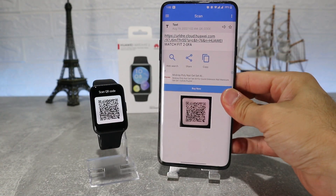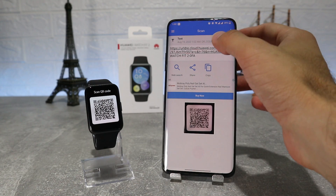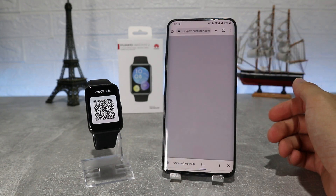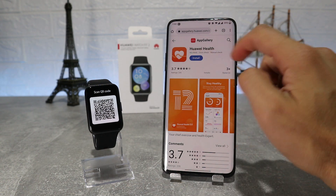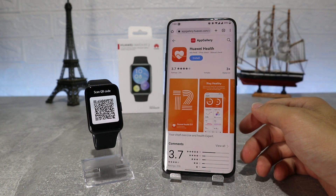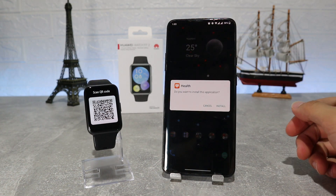To download Huawei Health, you can find it on the Play Store by name, or you can find it by the QR code on your watch — scan the QR code and it will give you the link to download it. Hit install and wait until it's done. When it's done, hit install again and we should have the app ready to continue.